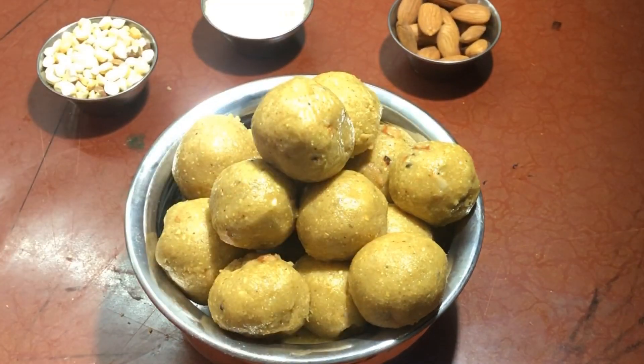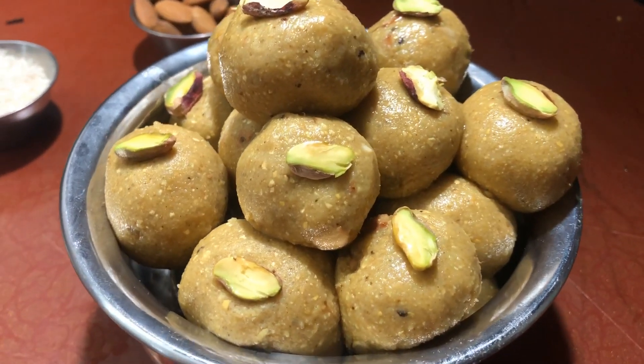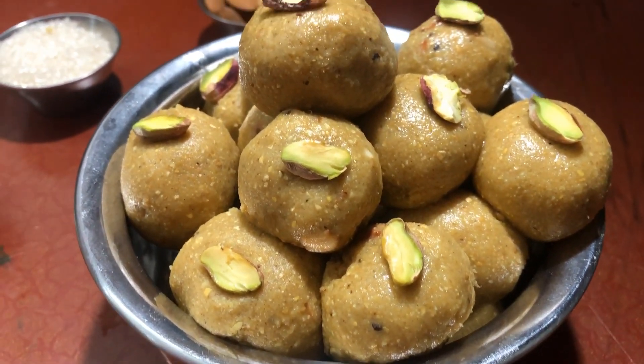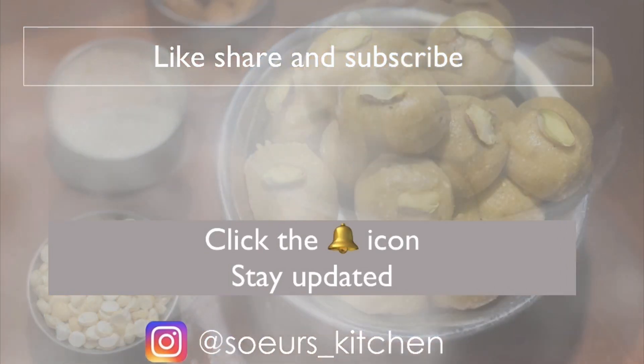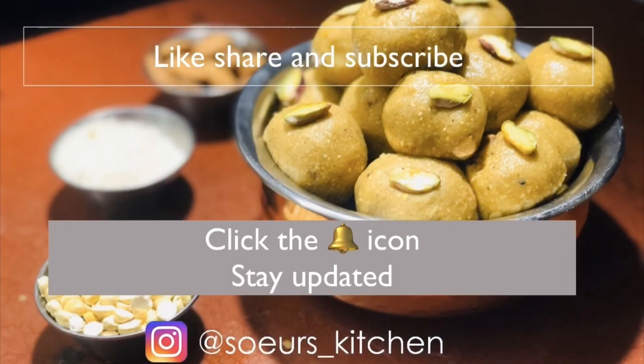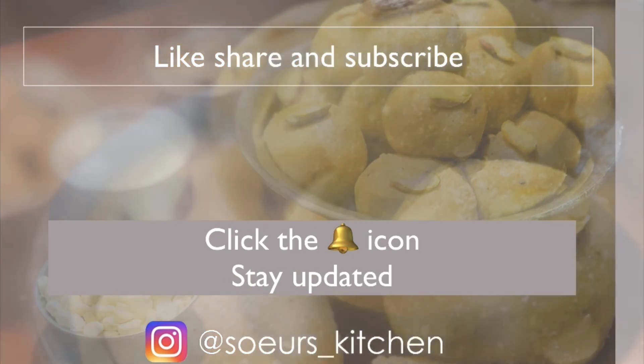Now our delicious easy sweet recipe, besan ladu, is ready to serve. If you like the video, kindly do like, share, and subscribe. Also click the bell icon to get further notifications from Soya's Kitchen. Thank you!